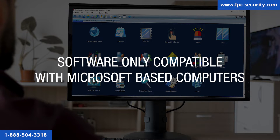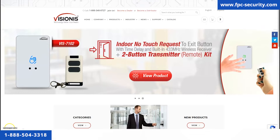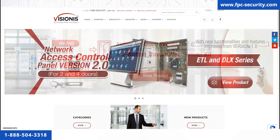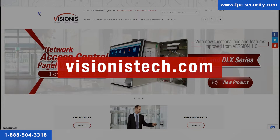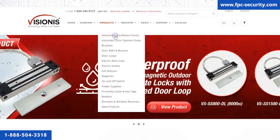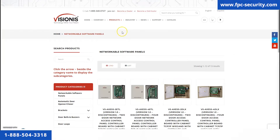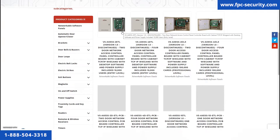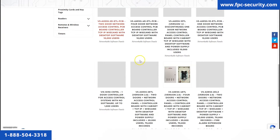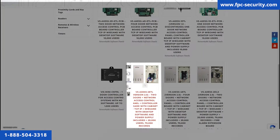Please keep in mind that this software is only compatible with Microsoft-based computers. If for whatever reason you did not receive the piece of paper, follow these instructions: go to our website visionisttech.com, then go to products and click on networkable software panels. If you purchased the two-door ETL controller, look for VS Access 2 ETL version 2.0 and click on the product.